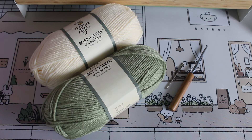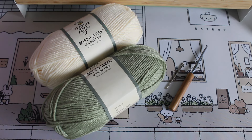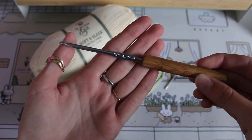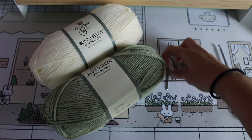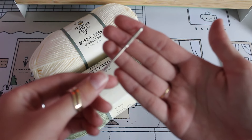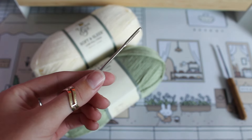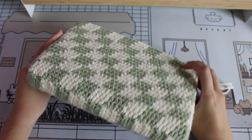For our materials today, nothing too crazy. We're just going to need your two choice colors for the project. I'm using a yarn that is weight four or bulk four. For the crochet hook, I'm using a classic four millimeter hook. Aside from that, we'll just need a yarn needle to sew in those ends and of course some scissors.